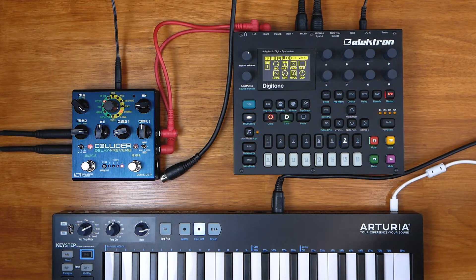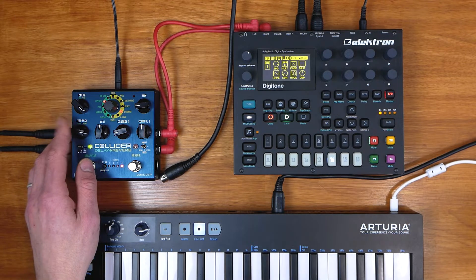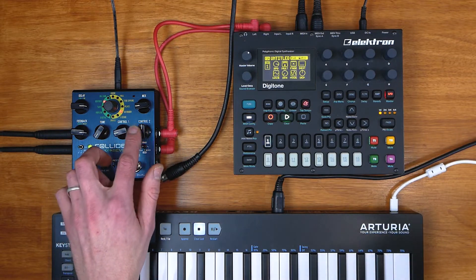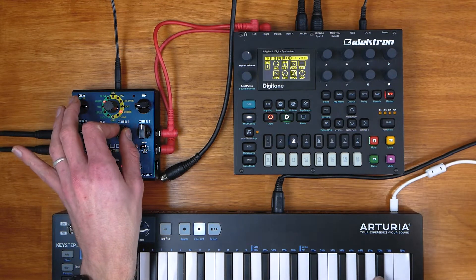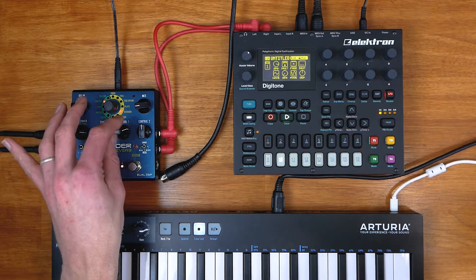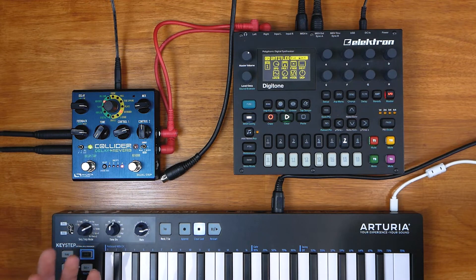So starting with reverse delay. I've got a really high feedback setting, so it's almost never ending. These two control knobs are modulation on this setting. Control one is modulation depth. You can hear it getting nice and wobbly — great for kind of lo-fi sounding effects.